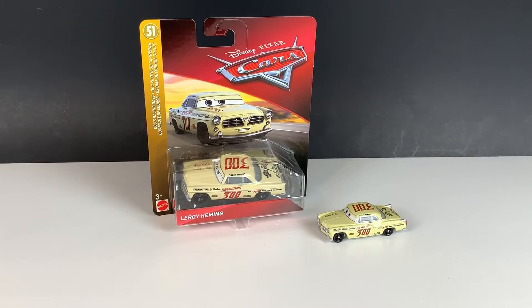What's up guys, welcome back to Toasty Tires. We're taking a look at Leroy Heming today — I'm going to compare the Mattel version to the Tomica version. Let's do it.